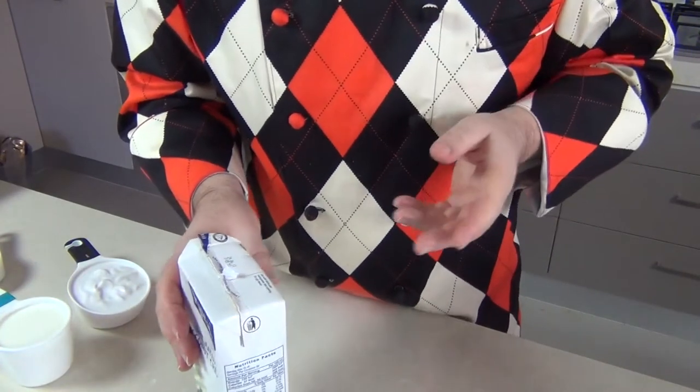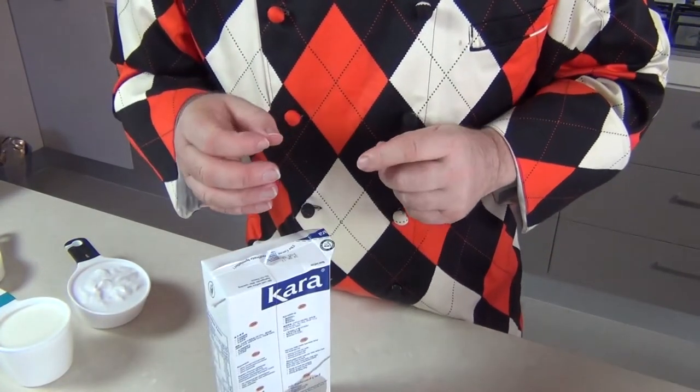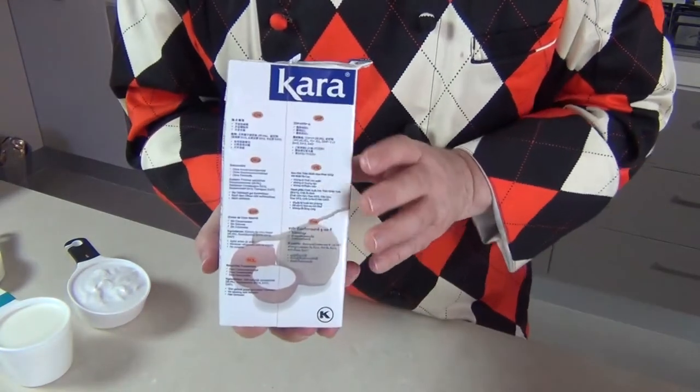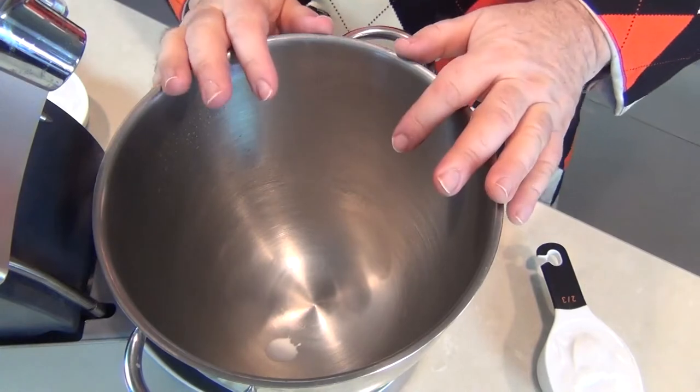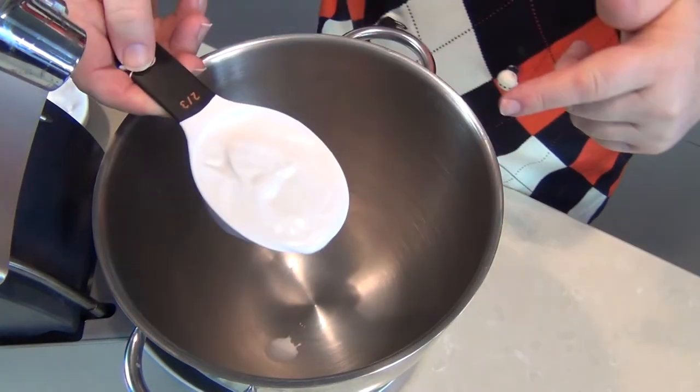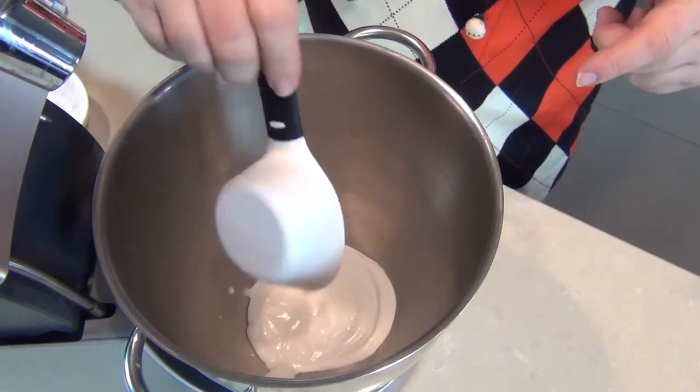From my experience the cans are not so great — they quite often have too much solids and too much liquid in. But these cartons, wonderful. The other product I highly recommend is a stand mixer; it needs a lot of whipping. I've got two thirds of a cup I'm just going to put in there, but you can put however much you're going to need.